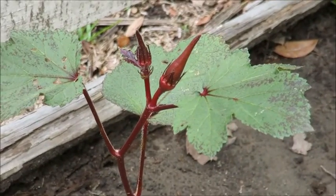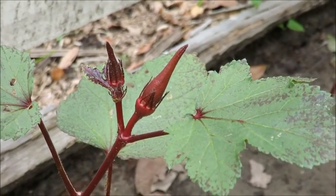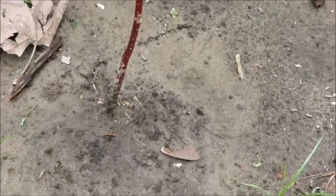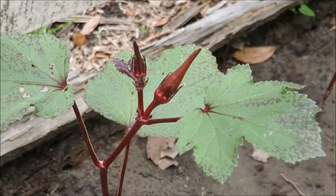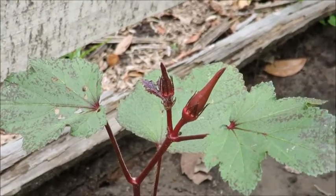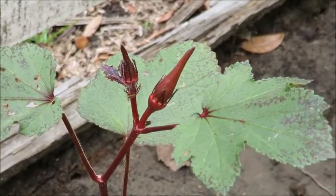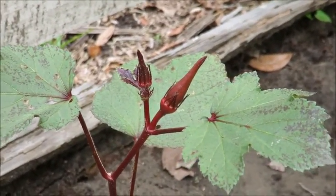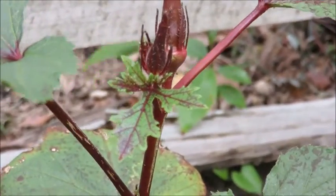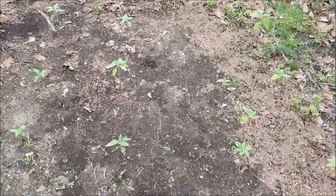Over on the side of the house I have two burgundy okras. This one has some actually pretty decent-sized little tiny okras growing on it — it's not that tall of a plant; I believe it was stunted by not being transplanted as quickly as I would have liked. There are also some little holes in these leaves which I'm finding all over all of my plants, so it's not just these guys. Here's a nice close-up of the new leaf on this okra plant.